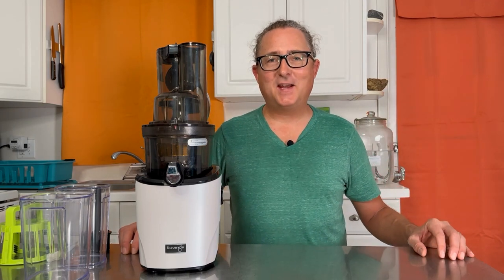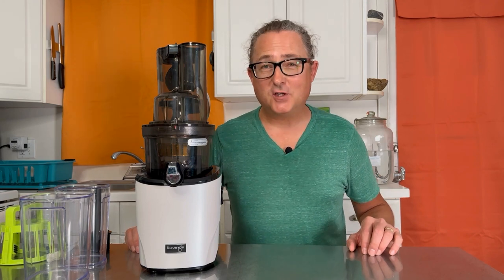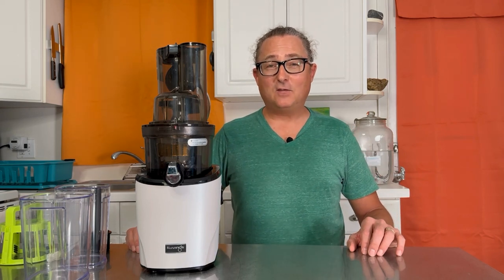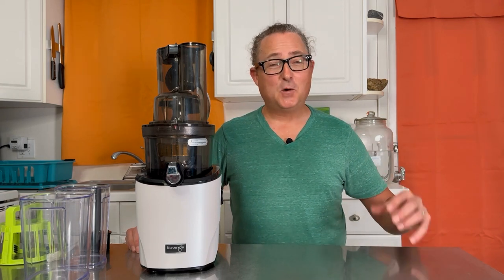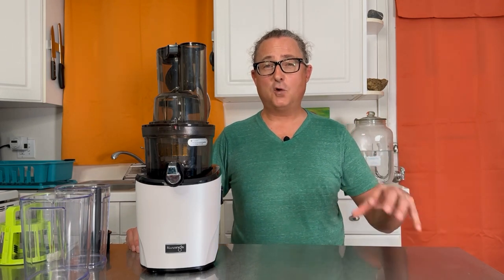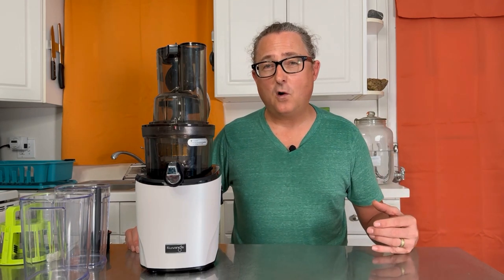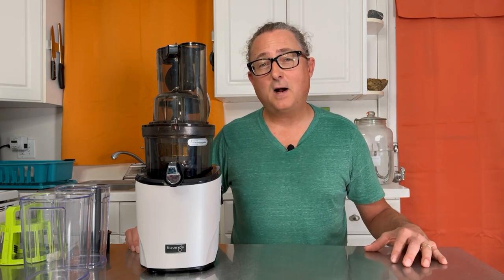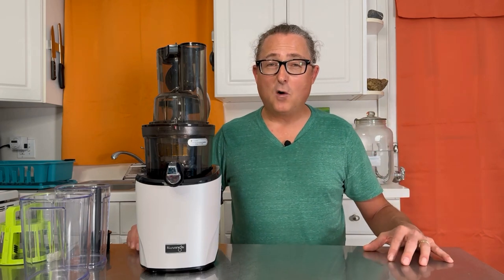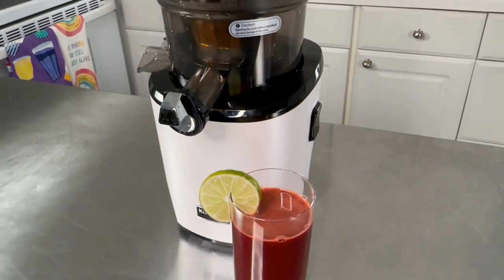Welcome back everyone, Brett Cannaday here, Juice Feaster on all the social media platforms. I'm on a mission to cleanse, regenerate, and transform one million people with the magical powers of juicing. In today's video, to make sure that you have the best juicer that fits your needs, I'm going to be reviewing the Kuvings Revo 830 juicer — a new release from the Kuvings Juicer Company.